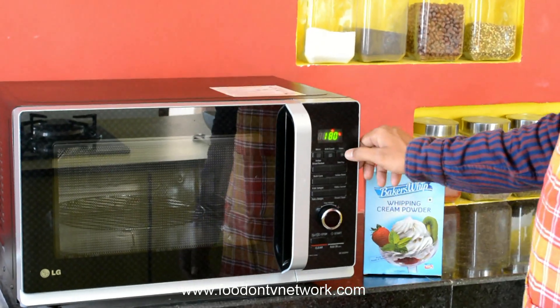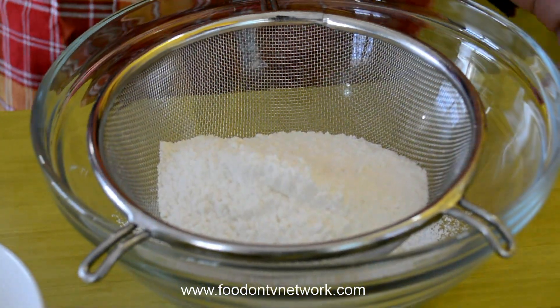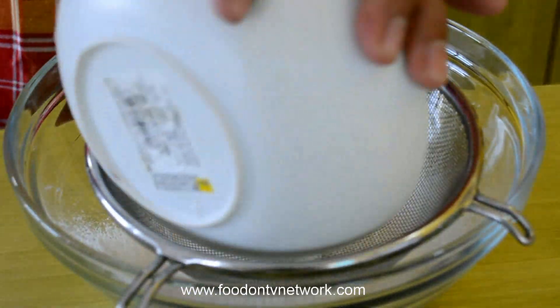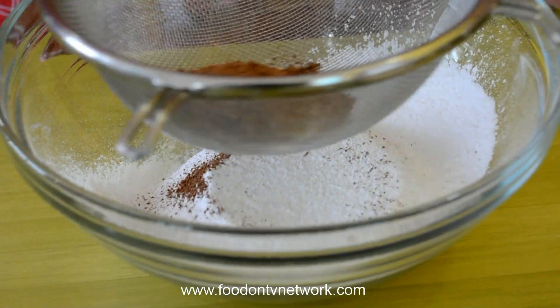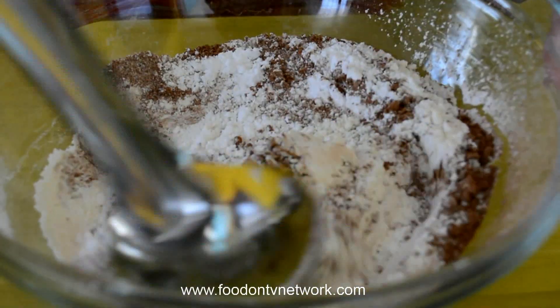First of all I am going to pre-heat my Oven at 180°C. Then I am going to put in the Self Raising Flour, add Sugar, add around 1 tablespoon of Cocoa Powder, a pinch of Salt, and Baking Powder. Stir all these things very well.